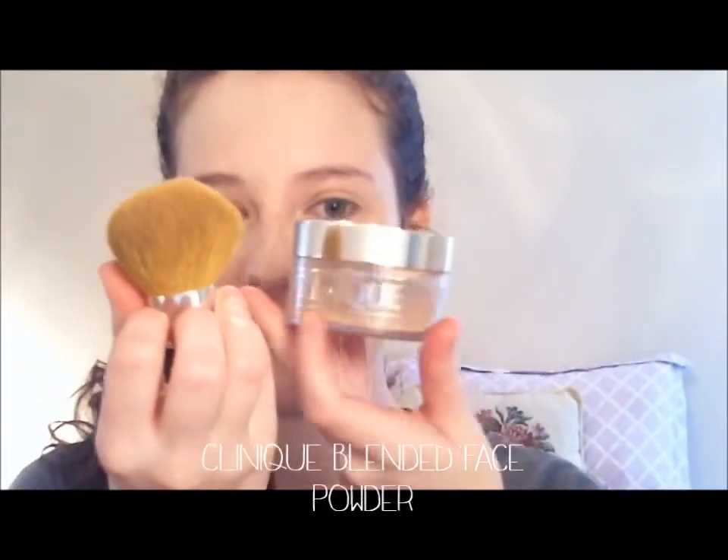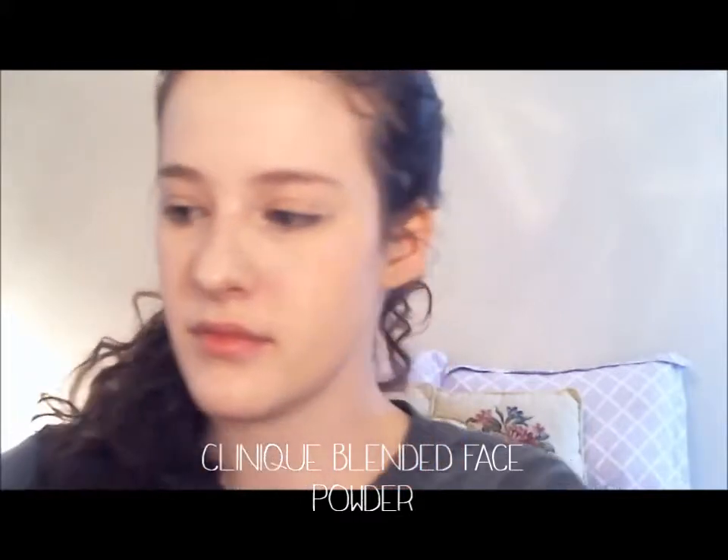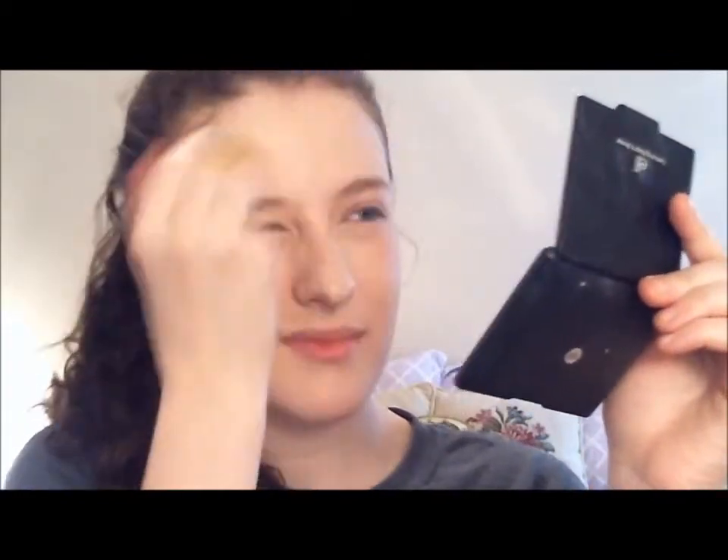Now we're going to seal everything in with some translucent powder. Here I'm using Clinique's Blended Face Powder, but you can use any translucent powder that you like. This just gives the foundation and concealer extra stay power.